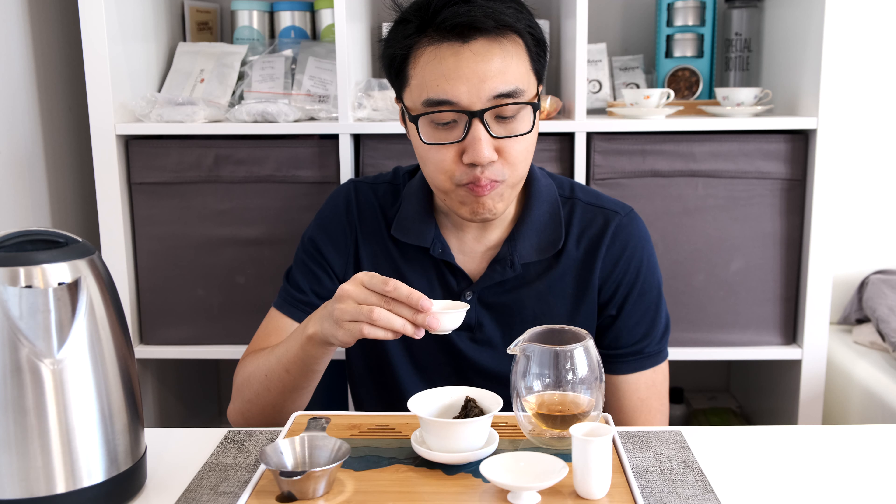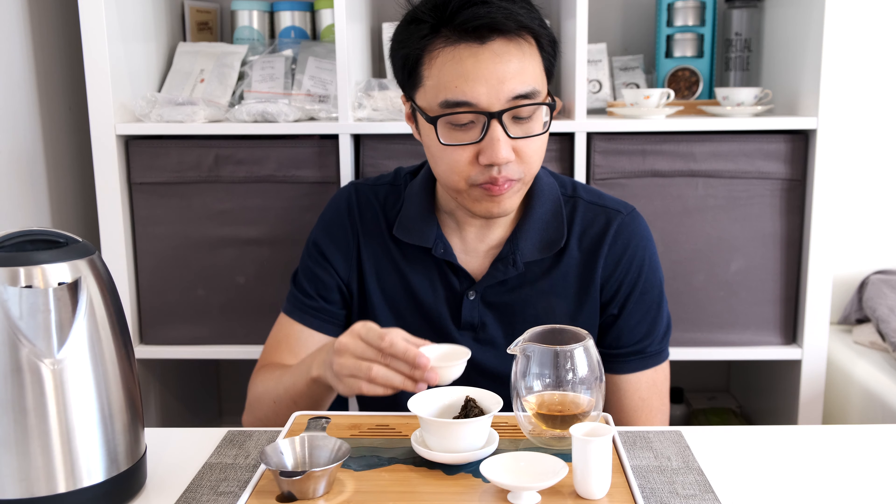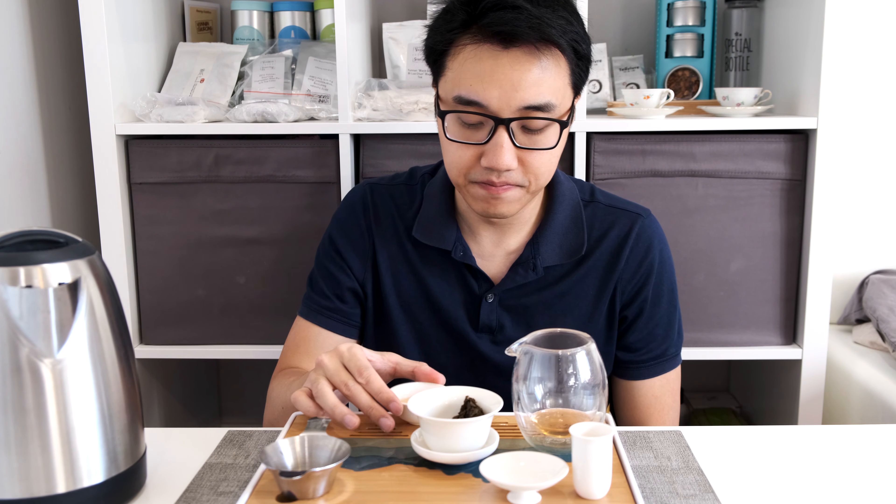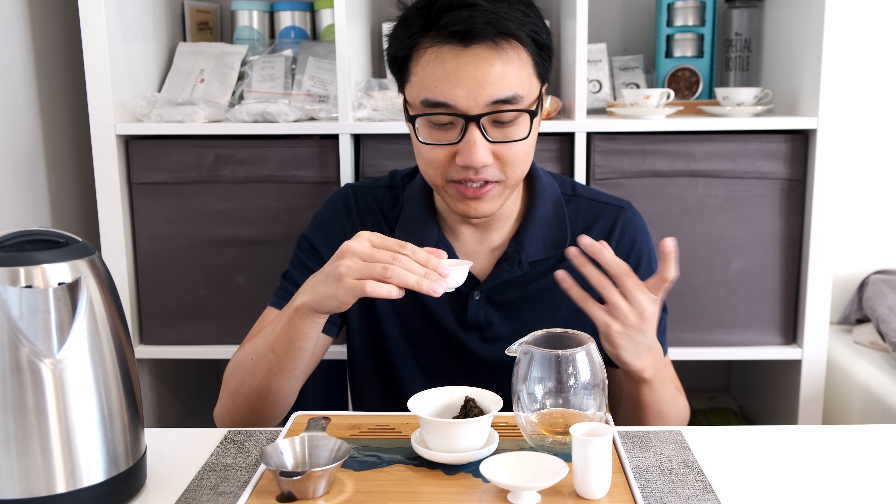Sweet, very sweet. It has floral notes, a little bit medicinal, and you have that Yang Shen cooling sensation. There's no bitterness at all and it's not astringent at all. It's good Yiwu but it's not very interesting — there's not many things going on, unlike the snake blend.